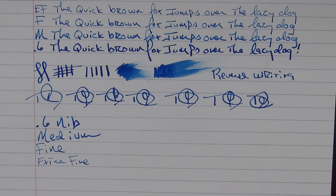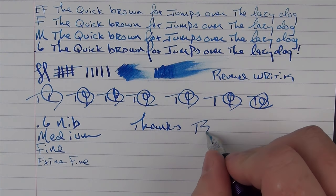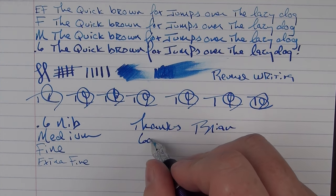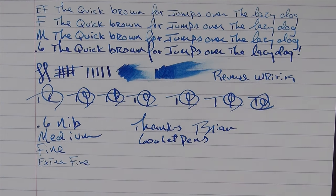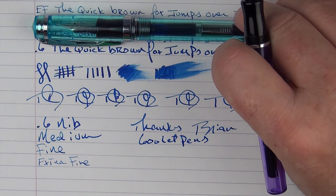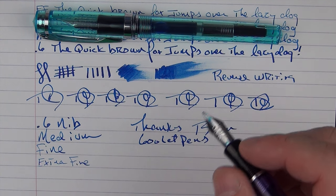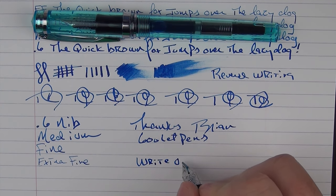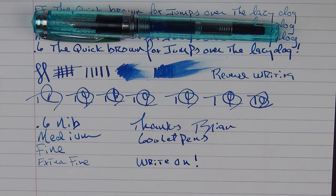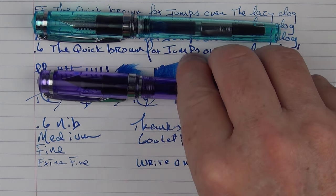I wanted to give thanks again to Brian at Goulet Pens for donating these two pens for the giveaway. The ones being given away are the extra fine and the 0.6. Don't forget to leave a comment for your chance to win one of these pens. And if you like these reviews, don't forget to hit the subscribe button — I have a number of other giveaways coming up soon, and if you're subscribed you can easily see when those reviews pop up. Thank you very much for watching, and I'll talk to you later.